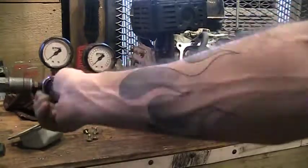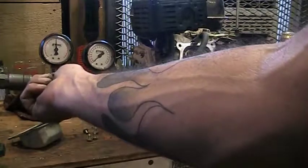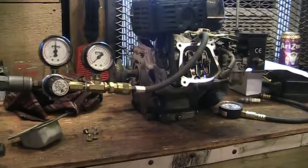On this gauge there's a set point in the middle. You hook up your shop air — regular compressed air from the compressor — and set that gauge into the middle, into the set zone. Right now this gauge is pinned at a hundred percent leakage, so there's no compression.